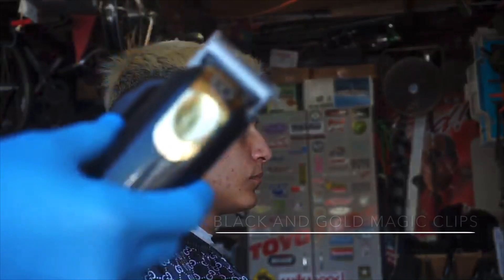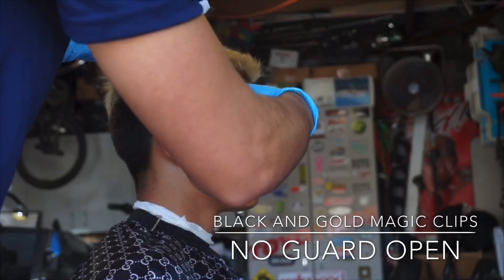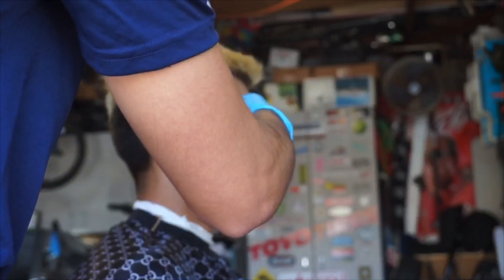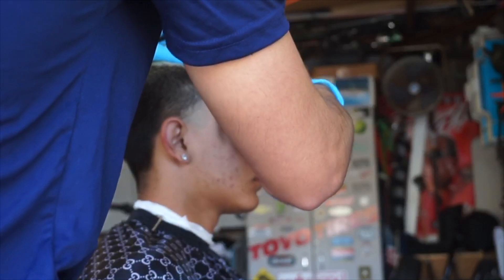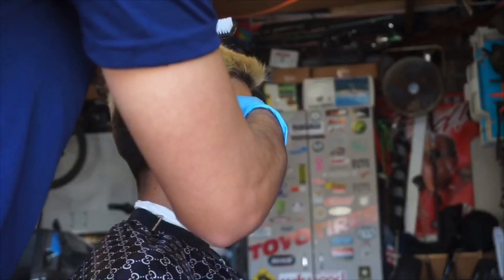So now we're gonna go in with the Magic Clips — I have the black and gold edition — and you're gonna go in about half an inch up, open. Just make it really even, really clean. And then you're gonna eventually want to start closing a little bit, going down, playing with the lever, and eventually close it all the way and get that line out.